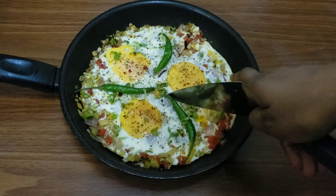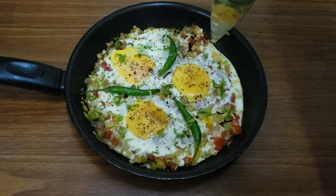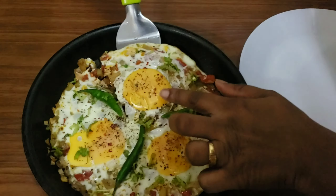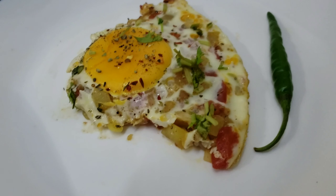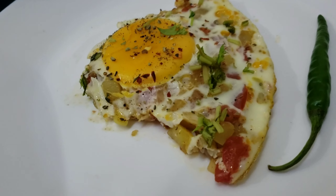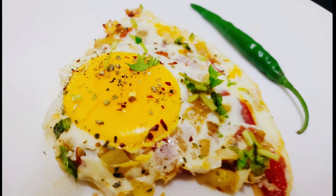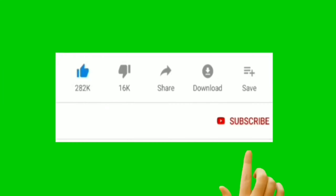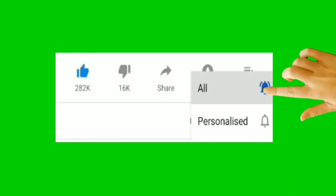This recipe will be ready — it's an Afghan omelette. This will be a simple recipe for you, and the best combination with bread and toast. Try this recipe. If you like this video, please like and subscribe to my channel. Thank you for watching!